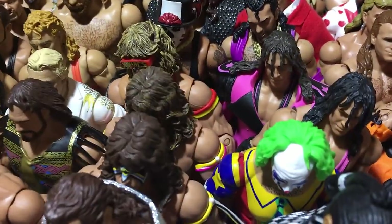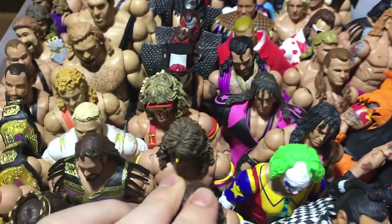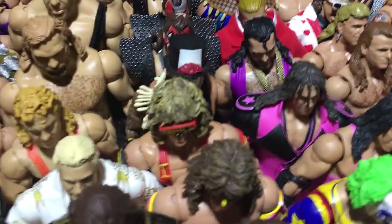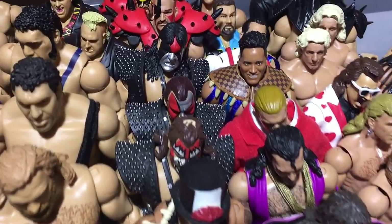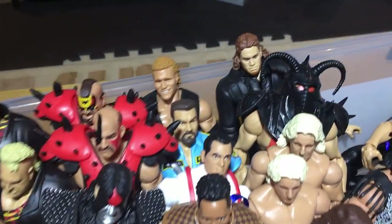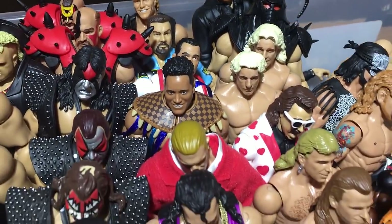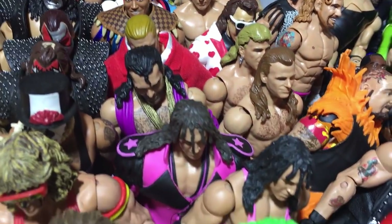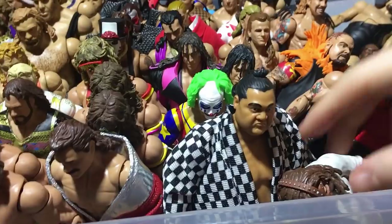We got Rick Rude, Hero Like Warriors, Legends 4, Defining Moments, Defining Moments, Papa Shango, Demolition, Road Warriors, Sid, Big Bossman, The Rock, Triple H, Razor Ramon, two Bret Harts, Sterling the Clown, and Yokozuna — still one of my favorite flashbacks of all time.